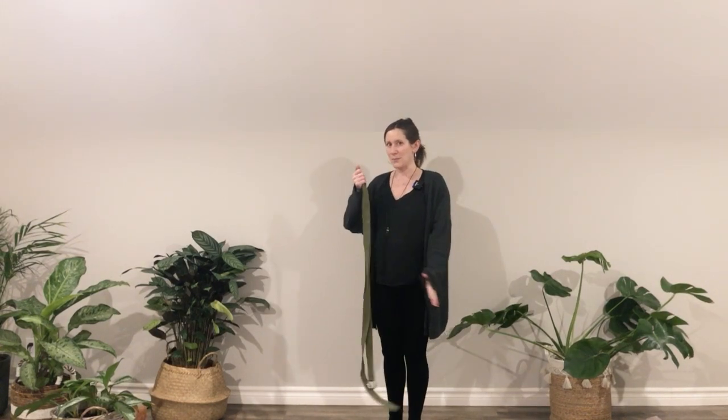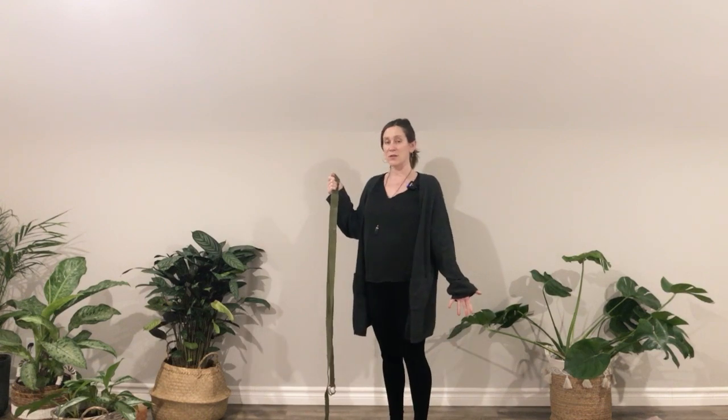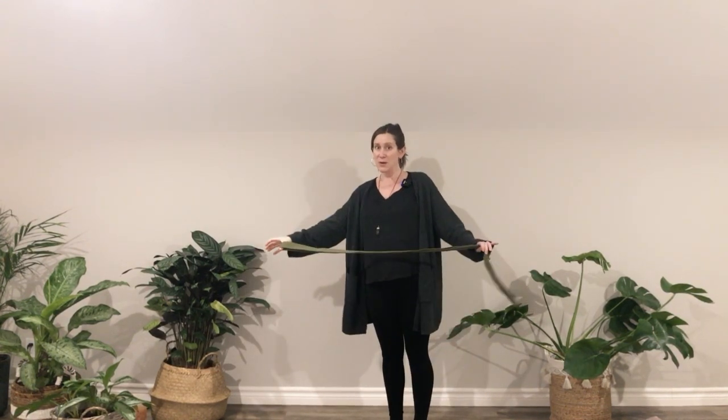I'm standing on a yoga mat. If you find that standing on a yoga mat with the squishy sort of support beneath your feet makes it more challenging for your balance, you might prefer to step off your mat onto the floor, a more firm surface. I also have a strap here today, as there is the option at a certain point in this posture to reach back for the foot. If that feels unavailable but you'd like to give it a try, you might have a strap handy too.